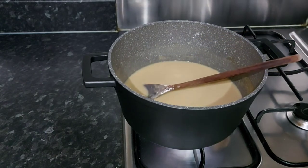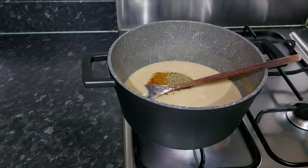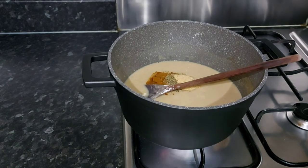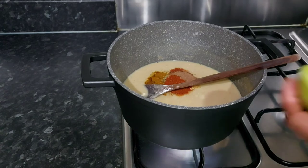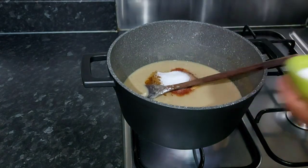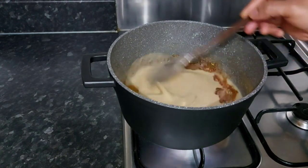I'll start adding the ingredients now. I'll add the curry, thyme, garlic powder, paprika, nutmeg, and milk. I'm also going to add salt — just a teaspoon and a half, but I'll continue checking.